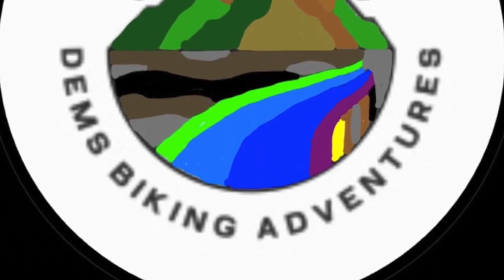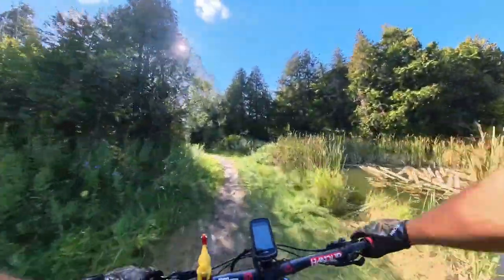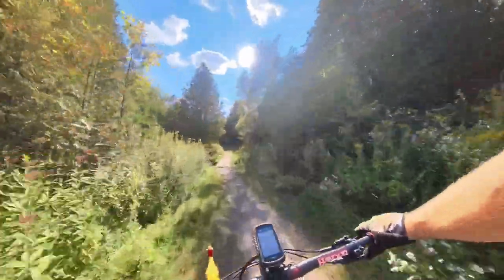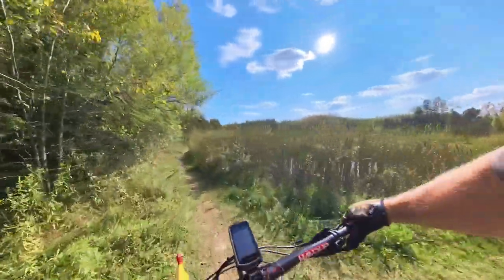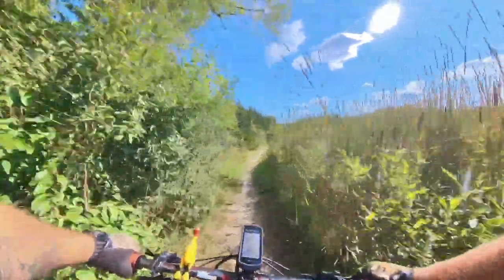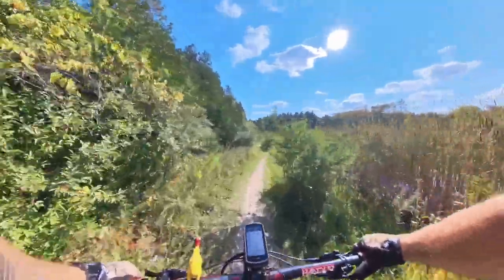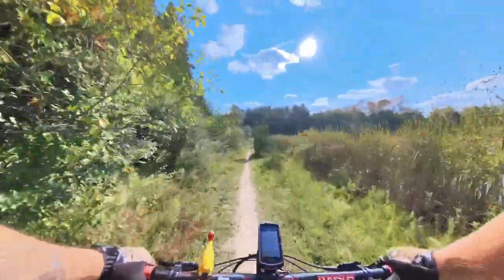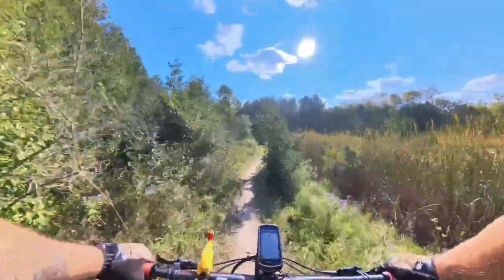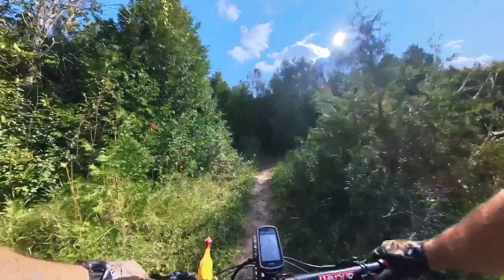Good morning, welcome back to Dem's Biking Adventures. Today we're at Millbrook and I'm testing out an Insta360 X3 to see how it handles doing videos. I've heard a lot of good things and bad things about it — same as any camera. One reason I'm trying this camera is my GoPro overheats and shuts down, which seems to be a normal issue with GoPros. Let me know what you think of the quality of this video.